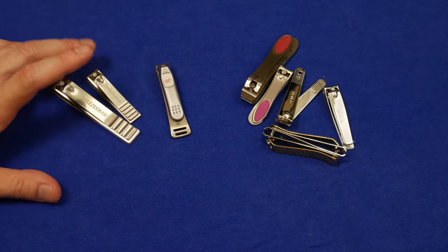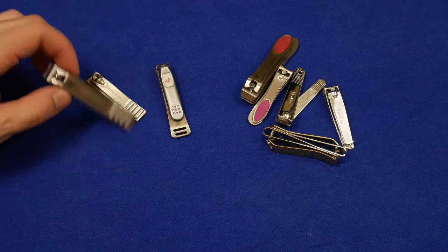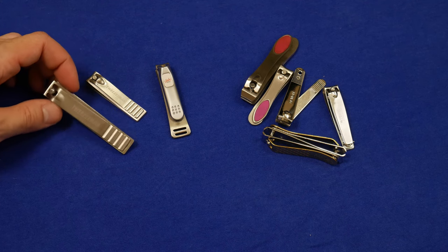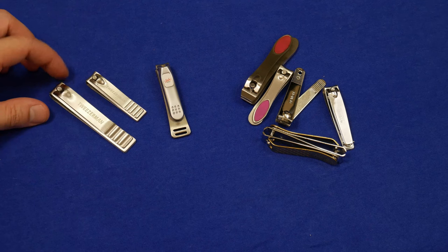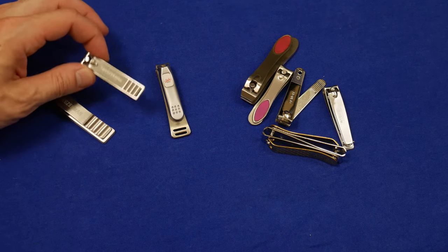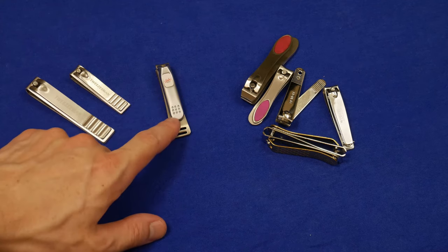These came in a purple package — I think I took a picture of it. But the main reason why I bought them was for the toenail clipper. The toenail clipper I'm actually pretty happy with — it's better than any of the other toenail clippers I've used. This fingernail clipper I'm also happy with; it's better than any of the other fingernail clippers I've used, except for the Seki Edge.